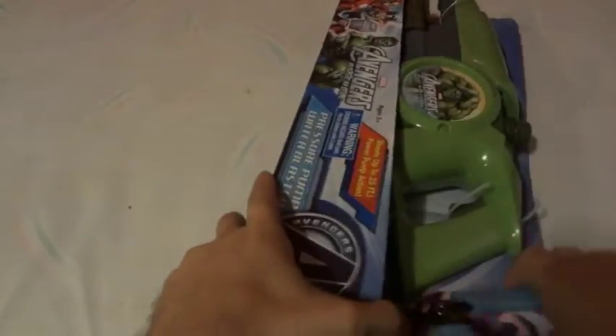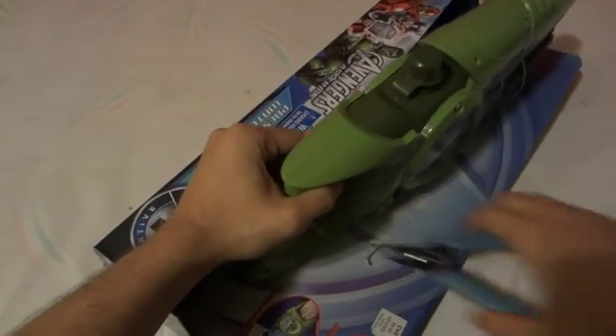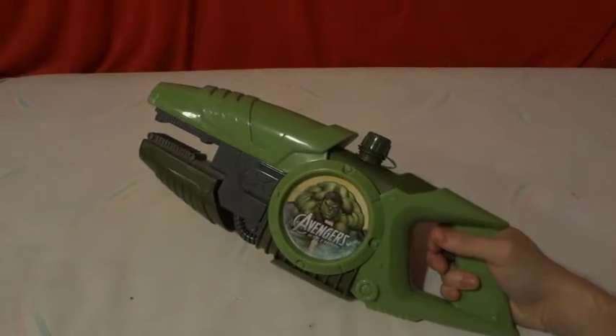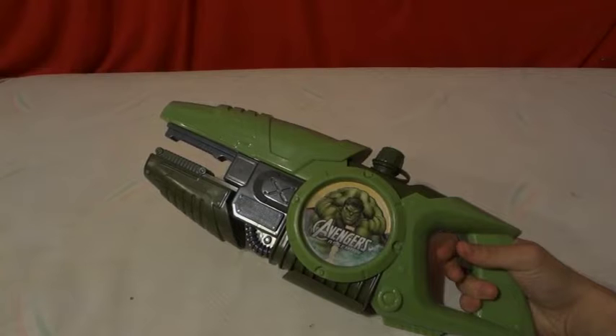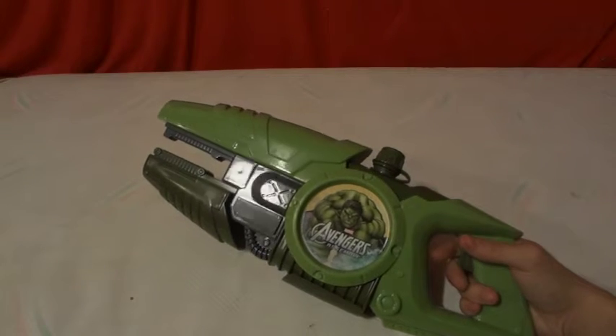There are three little things holding it down in the packaging — there we go. Nothing else in the box. Let's get it out and take a look. It doesn't look too bad — it looks kind of futuristic, like a weapon from some game.